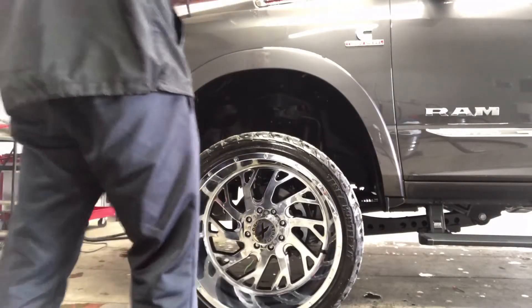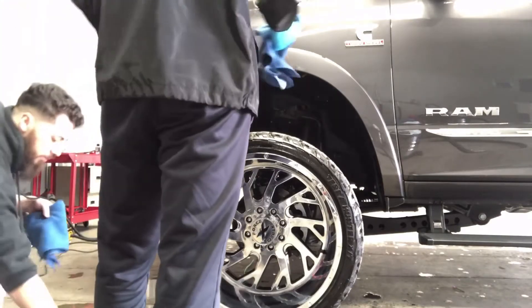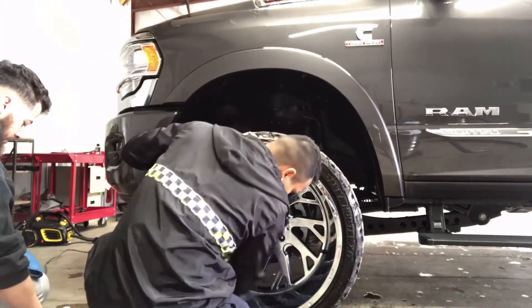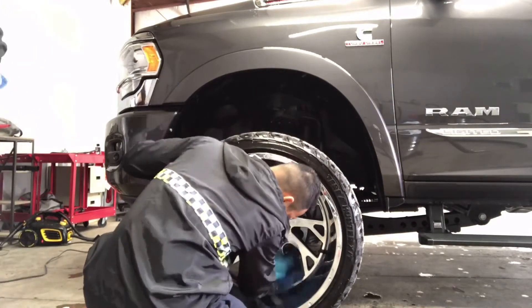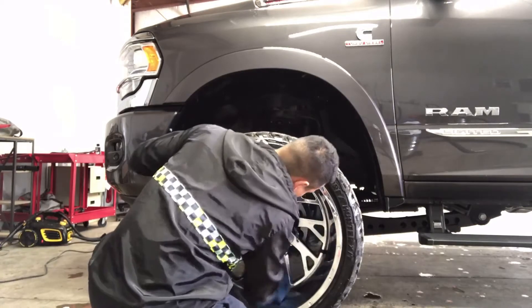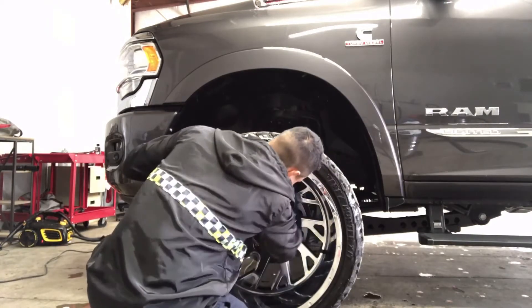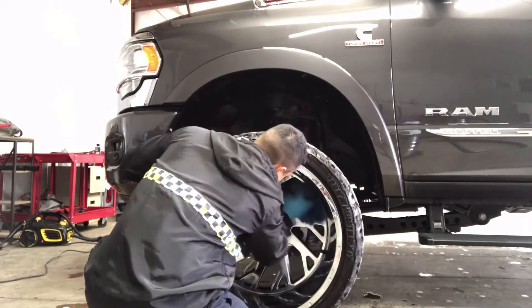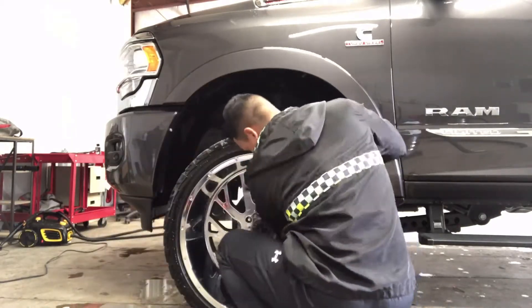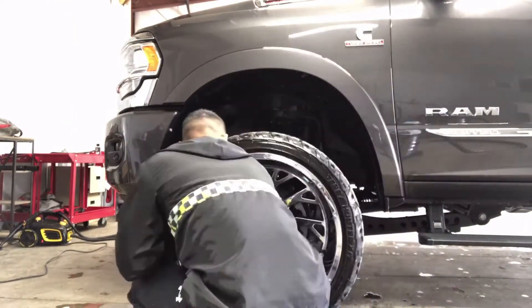Then, like I mentioned earlier, you want to grab a clean microfiber towel and start buffing the product off as best as possible. Removing the polish took me about a good two minutes on each wheel. It wasn't so hard, basically because the wheels are pretty new, so it didn't take as long, but it still takes time.